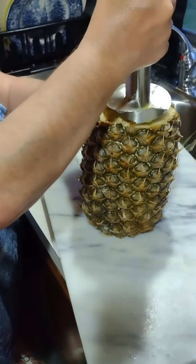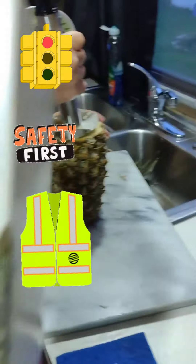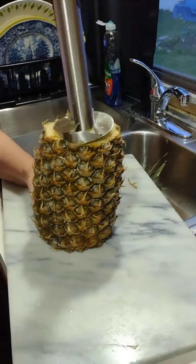Slicer core. You cut off the ends, and here we have the box to tell you. And now we'll show you.